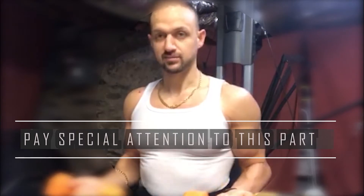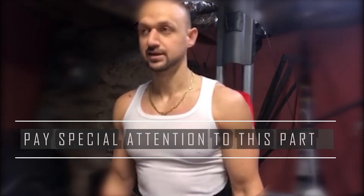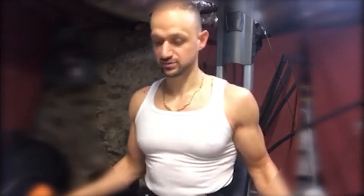So the way I like to do this exercise — I used to do it the way I've seen most people do it, like this. And when you do it that way it definitely works your side delts like it's supposed to, but I don't think it's as effective as this other way I'm going to show you.